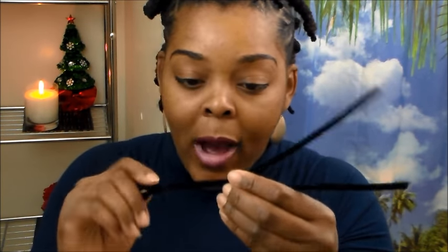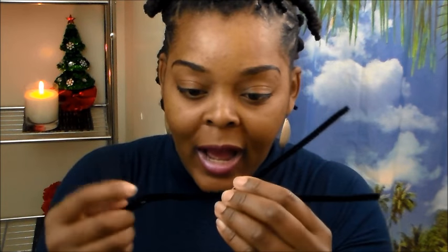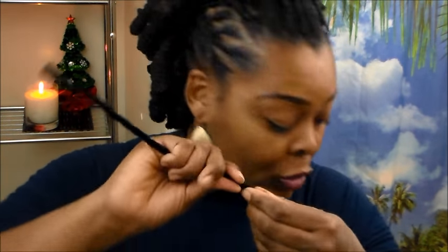I use pipe cleaners this way if I want to do a curl that is a bit longer, like a Shirley Temple curl hanging down. But most of the time when I do my curls with pipe cleaners I actually use shorter ones, just like the one I showed you how to do before.